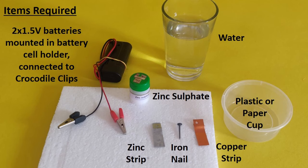For this we will need two 1.5 volt batteries mounted in a battery cell holder and connected to crocodile clips. We will need some zinc sulfate and water to prepare an aqueous solution, a zinc strip, an iron nail, and a copper strip. You can use a plastic or a paper cup to hold the electrolyte.